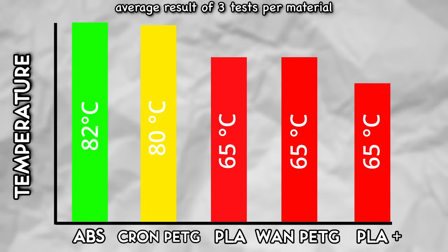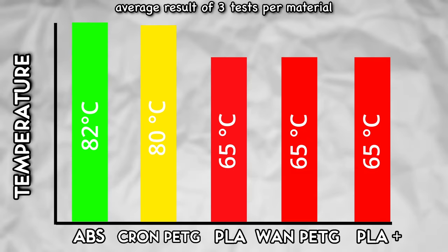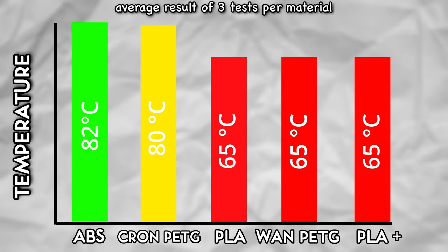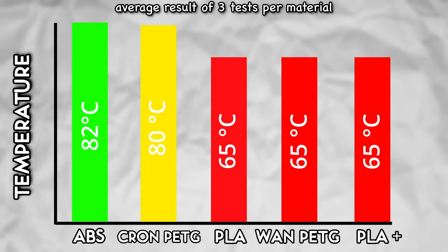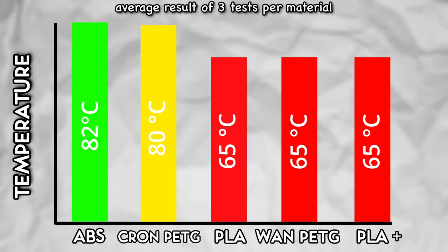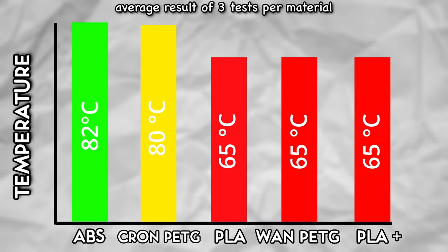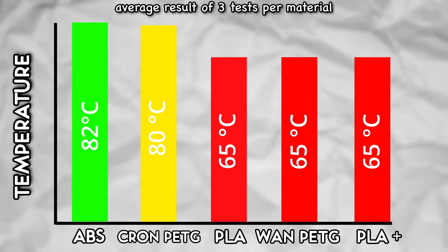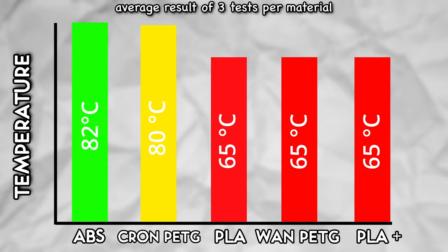After all the temperature tests, ABS is ahead with 82 degrees Celsius on average. Kron PETG isn't too far behind at 80 degrees Celsius on average. WANOW's PLA, PETG, and PLA+ all came in at an average of 65 degrees Celsius before bending and falling in. This also debunks the claim that PLA+ is more temperature resistant than PLA — at least for WANOW, that is not true.